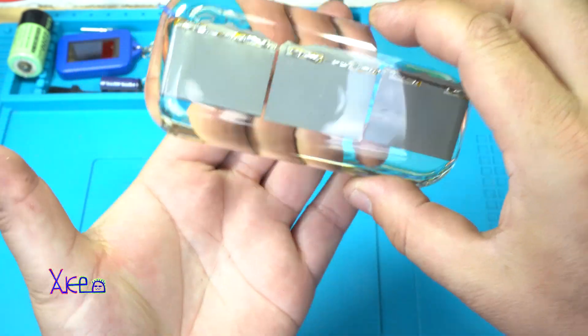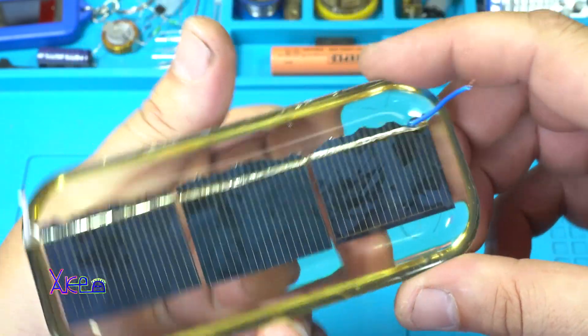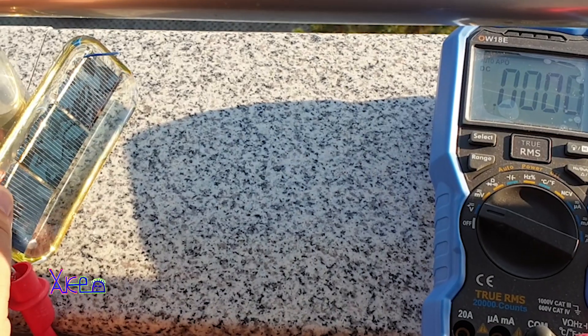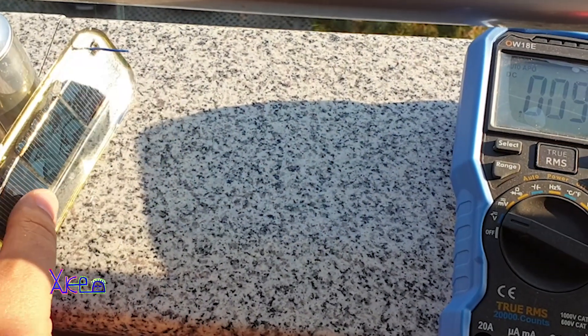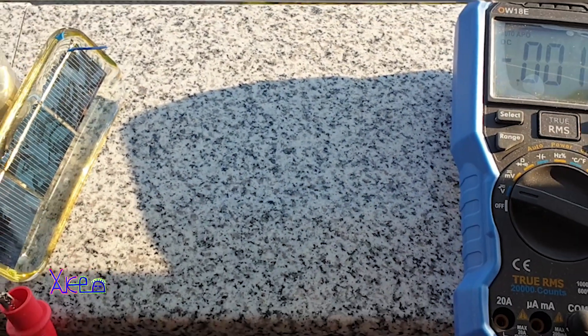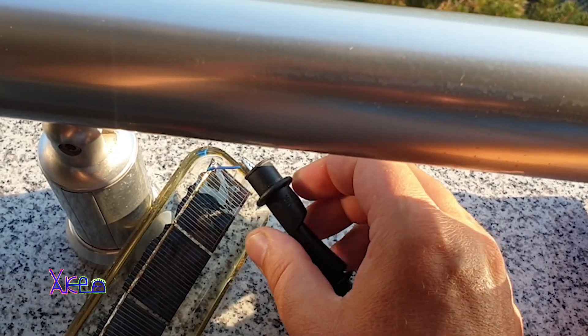Take a look at that — very cool! I measured with my digital multimeter how much voltage this homemade solar panel gives, and you can see that it is giving 1.5V and above.